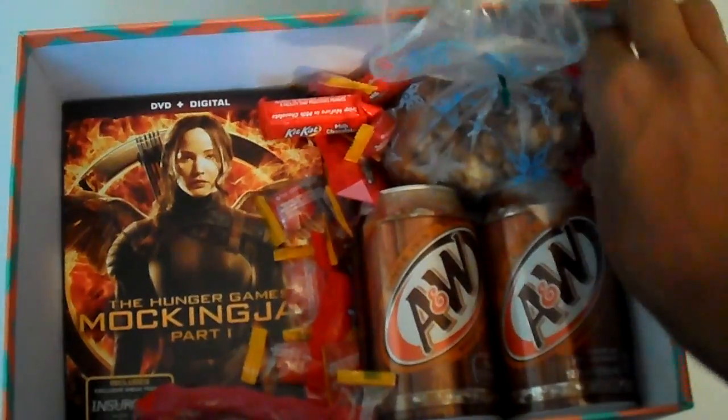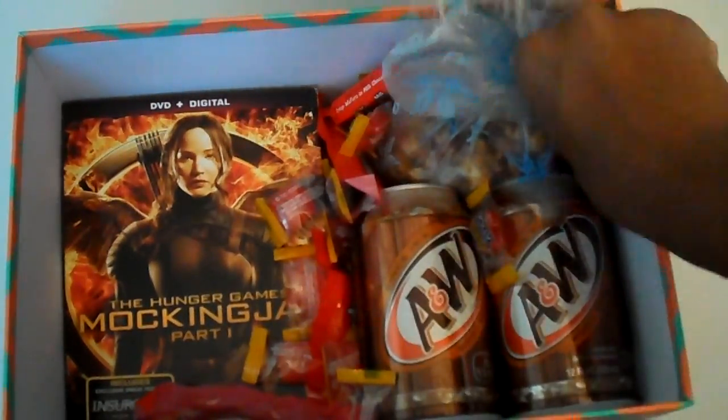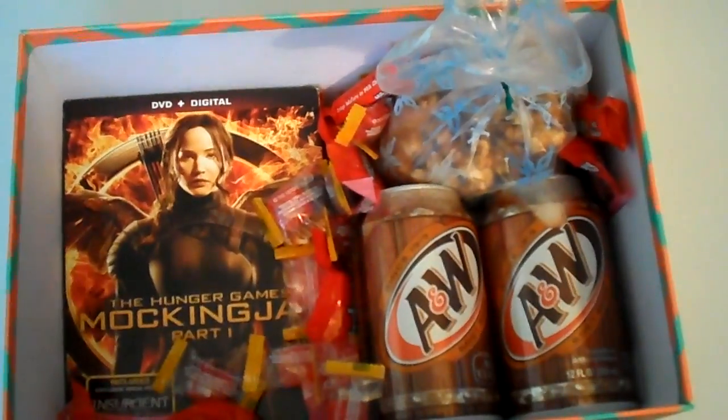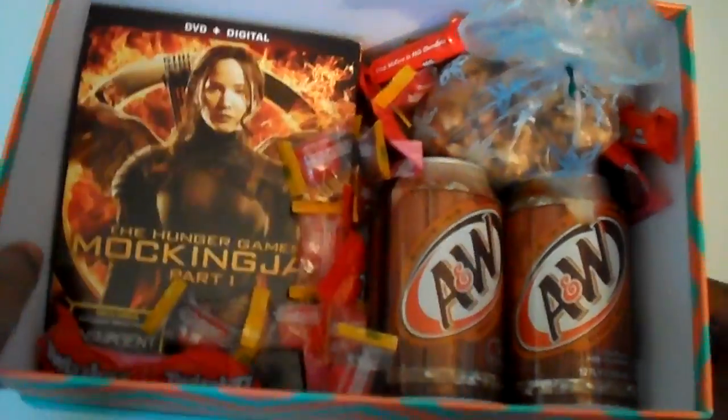So basically what I have on this is their favorite movie, some drinks, and some popcorn, just different things like that. I think this has turned out really cute, and it's also really easy to do, and it's just a great gift to give to anyone.